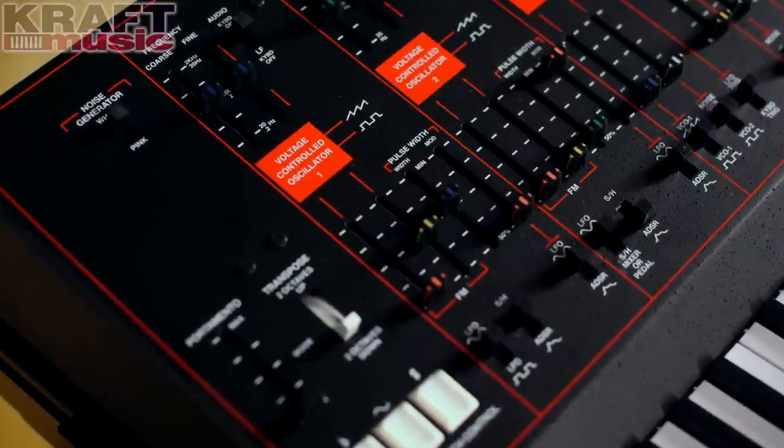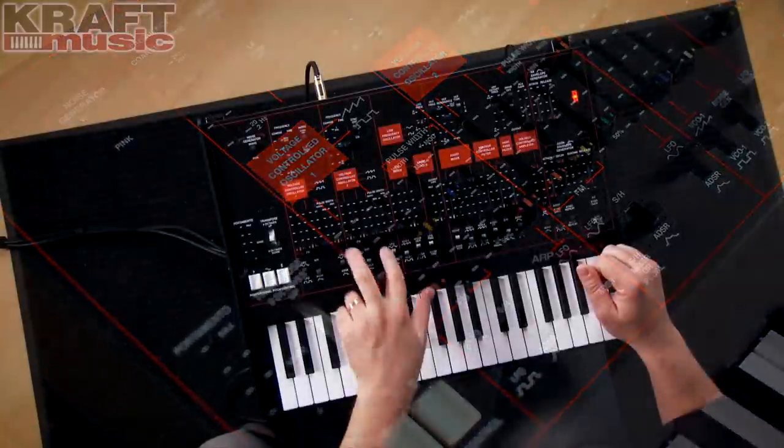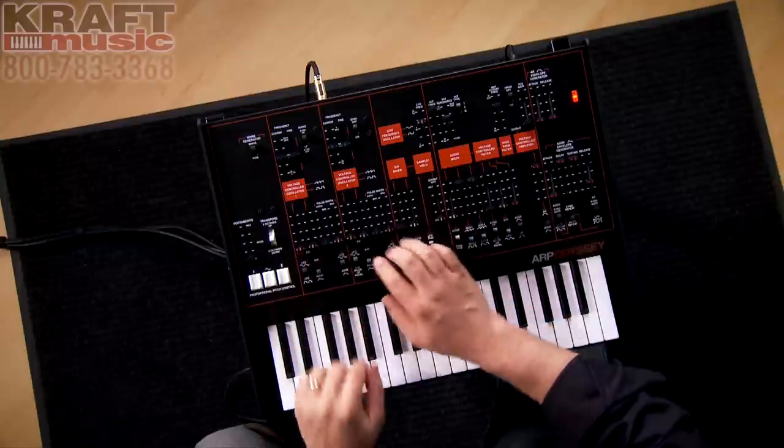When set to square wave, you can use some great pulse width modulation on each oscillator. I'm going to set it to LFO and crank it up.